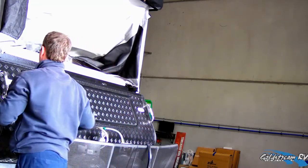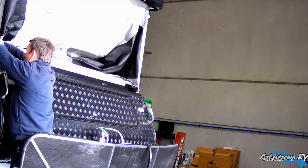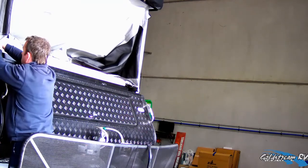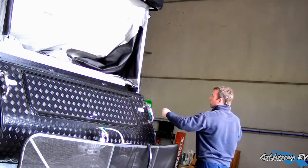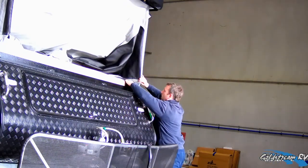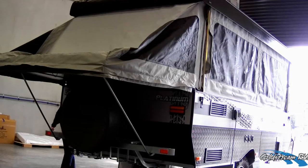Then we tuck the canvas on each side in, out of the way of the bed runners, just to keep it inside the van when we pack up. The same process is repeated for the rear bed.